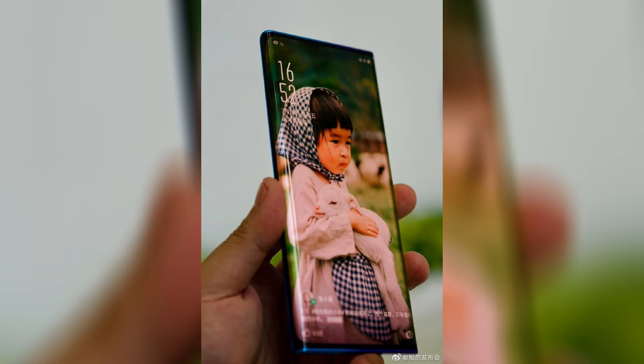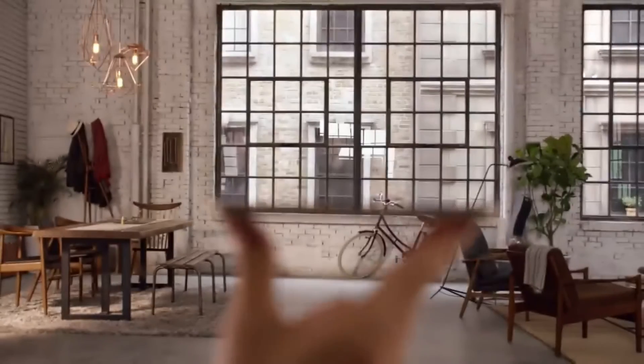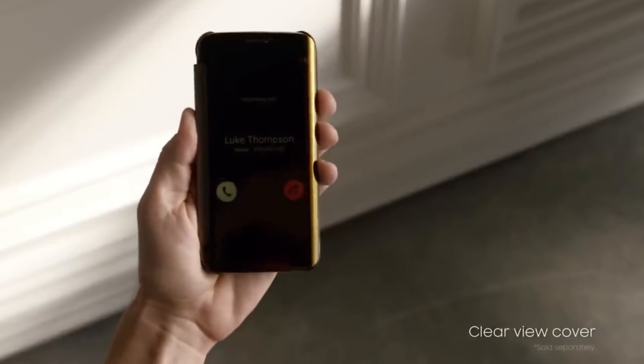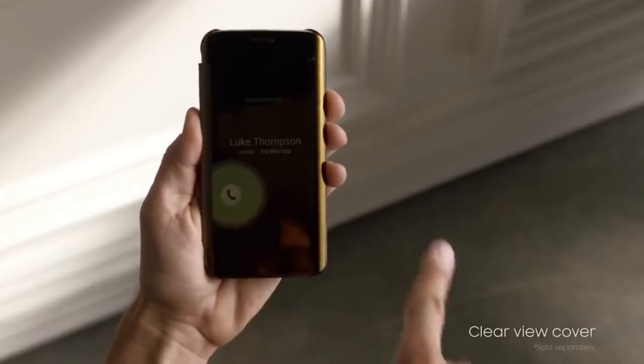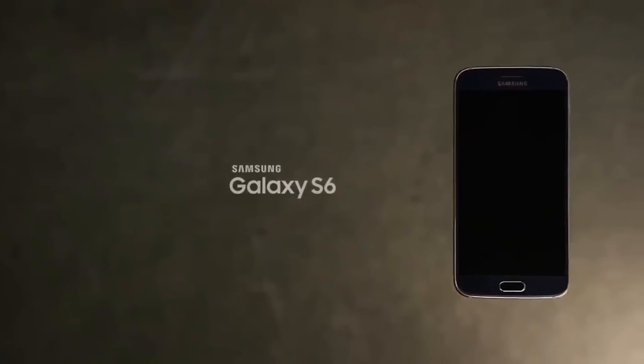Kind of reminds me of the Galaxy Edge but with just extreme edges. My question is: how comfortable will it be holding this phone? Are the curved edges going to make the phone better, like we've seen with the Galaxy Edge — which Samsung is not even really doing with the S10? So is this going to work for OPPO? Does OPPO have any software optimization up their sleeves that we don't know about? What do you guys think about the whole curved screen thing — or do you think it's gimmicky?